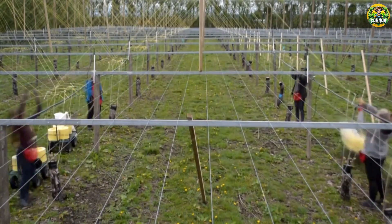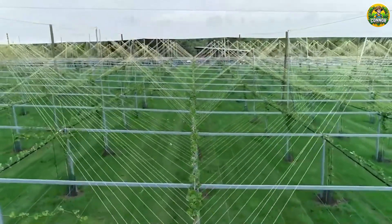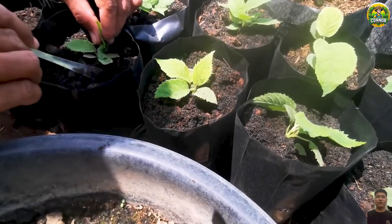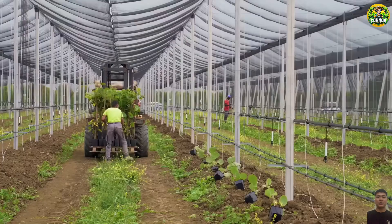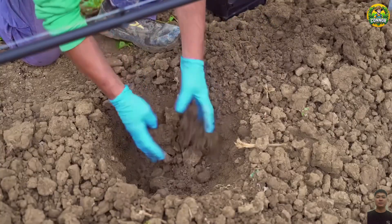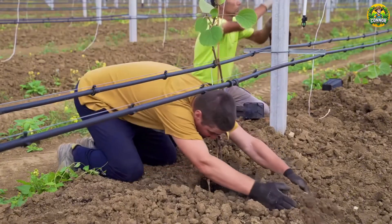The height of the truss is from 1.8 to 2.5 meters for easy care and harvesting. Once the soil is ready, it's time to plant the kiwi tree. Kiwi trees are often propagated from grafted branches onto healthy rootstock to ensure the best growth. When planting, space the plants at least 10 feet, as kiwis need ample space to grow.